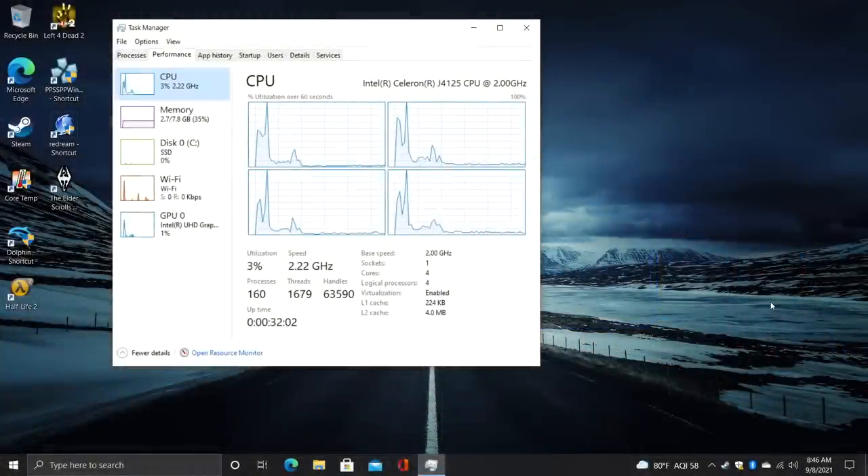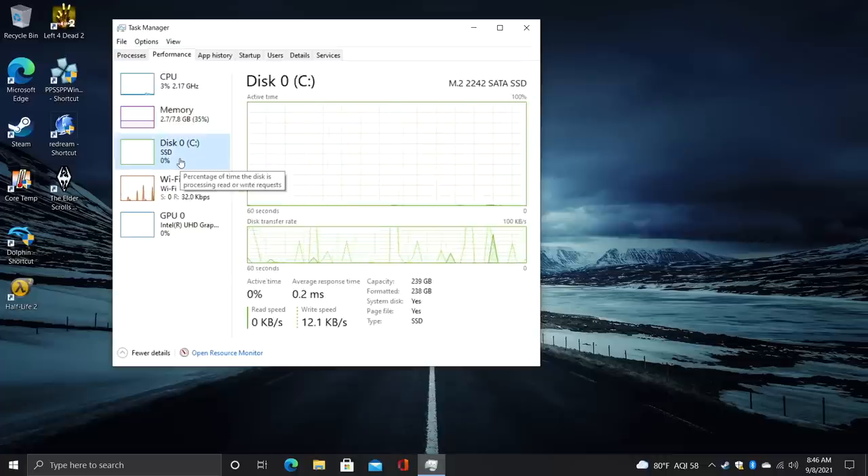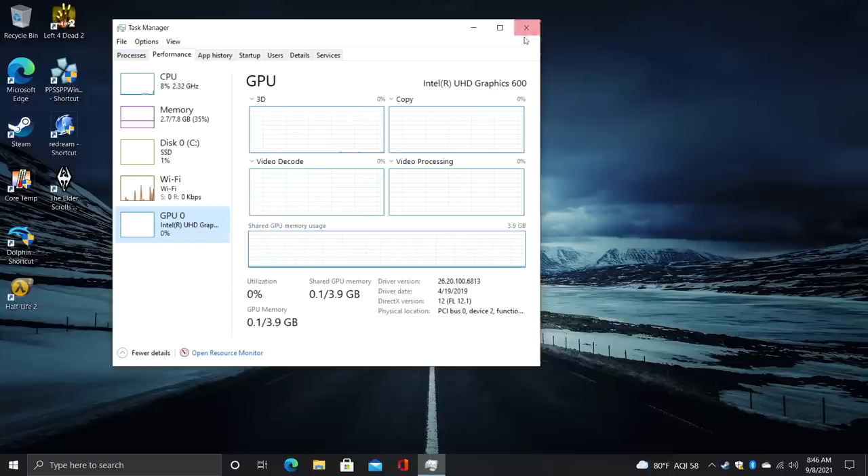Overall I do like the design of this little PC — it looks pretty good, it's definitely small enough, and we actually have a lot of IO given how small it is. But really when it comes down to it we need to see how this thing performs. We have the J4125, 8 gigs of RAM, 256 gigabyte M.2 SSD, and those built-in Intel UHD graphics.